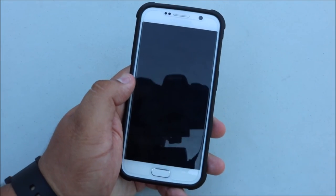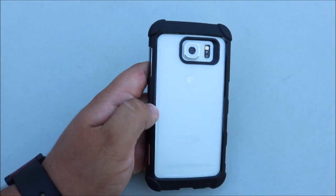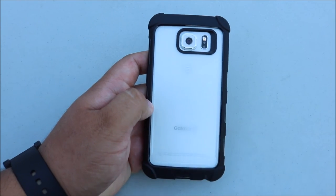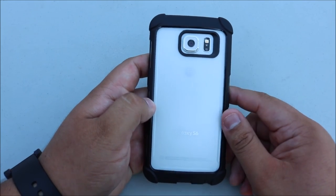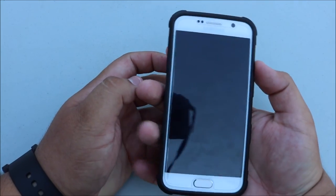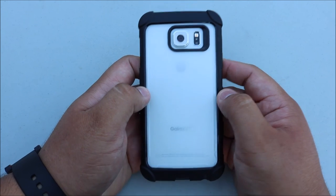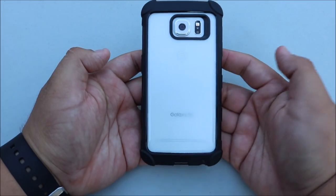I highly recommend it — for 12 bucks it's a definite pickup. I'll be leaving links down in the description for Amazon and also the direct website for Poetic Cases. Like I said, if you have the gold or any color and just want to show off the back of your phone, you need to get this case for 12 bucks — it's a steal.